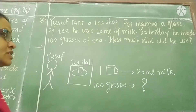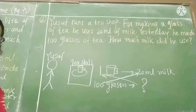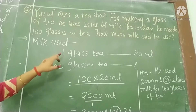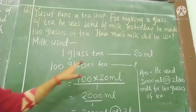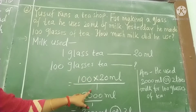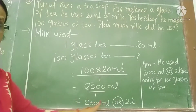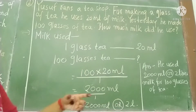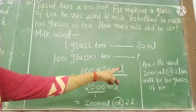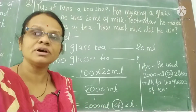We do cross multiplication: 20 ml multiplied by 100 glasses. Milk used for 1 glass of tea is 20 ml, so for 100 glasses we multiply: 20 times 100 equals 2000 ml. Since 1 liter equals 1000 ml, 2000 ml equals 2 liters. So he used 2000 ml or 2 liters of milk for 100 glasses of tea.